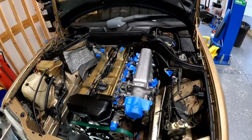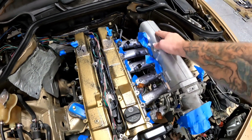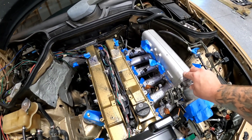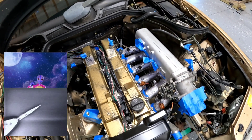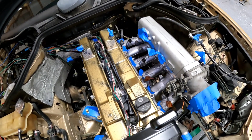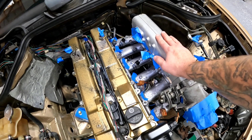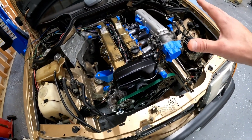A normal 2JZ GTE does have a MAP sensor and an idle air control on the intake. The only thing the ECU uses the MAP sensor for is to cut fuel when boost hits 14.6–14.7 PSI. I'm not running that, so I can boost to the moon if I want to. I'm also not going to run an idle air control because the ones that work with the factory ECU are scarce and expensive — I'll just have to keep my foot in it to warm it up. Once the motor's warm, it'll be fine.